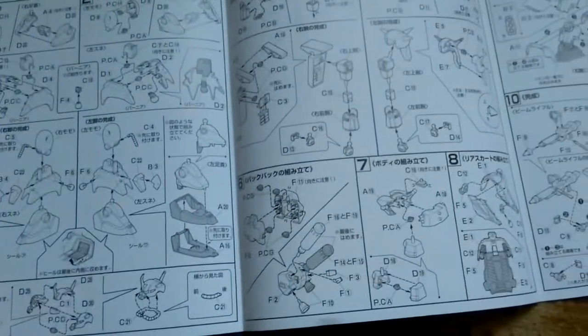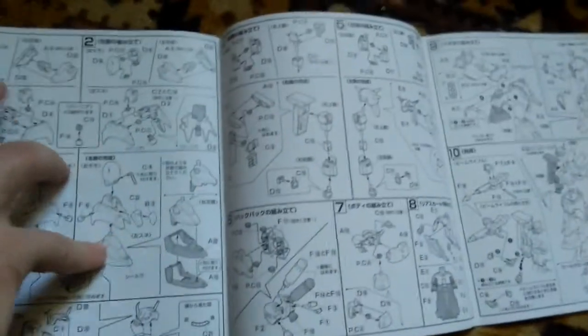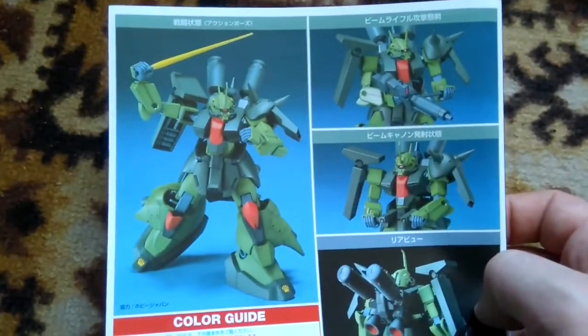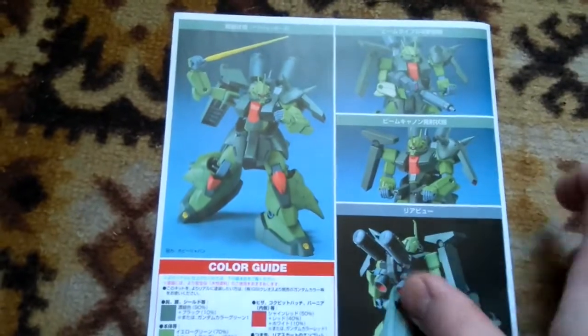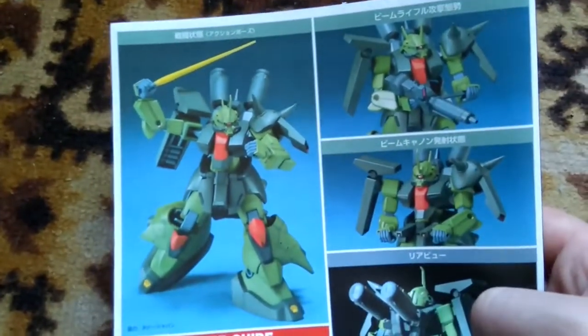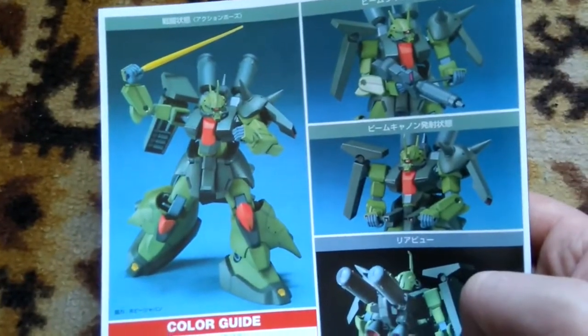We have the regular manual. The model doesn't come with a large number of stickers, so I believe some small parts will be hand-painted by me with a brush. We'll see how it turns out and what the overall finish looks like.